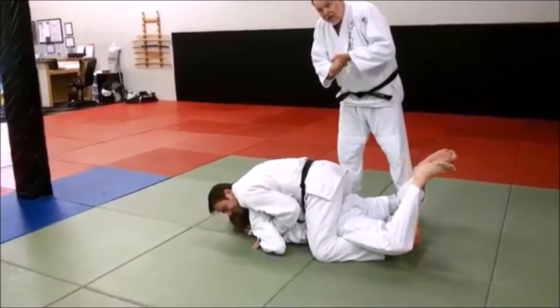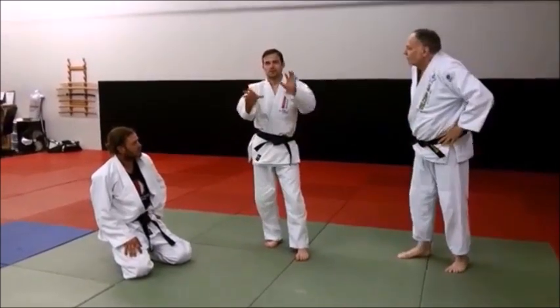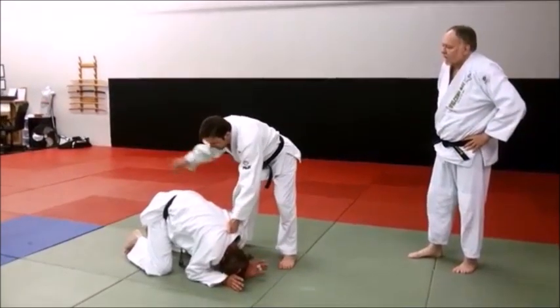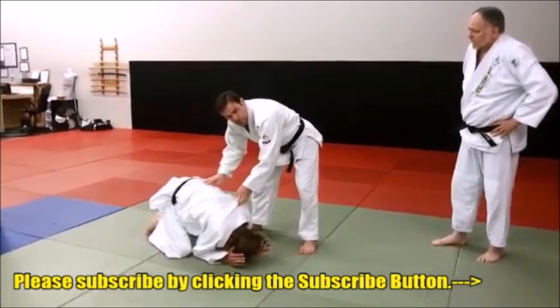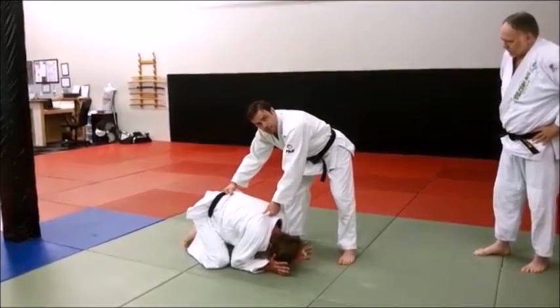Then you can reach in there and catch the choke. Two things on that: if you're having trouble figuring out where to get your hands, try to aim to get one hand right there behind the collar and one on the belt. You might not get it, but you'll get somewhere in that region. And then eventually you get to the point where it's just flat hands. But if you try and get a grip first, that might help you.